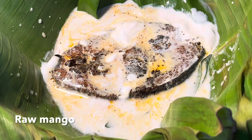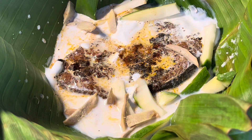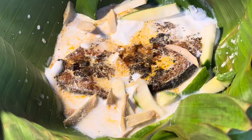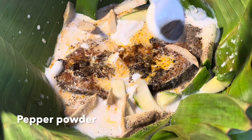Add 5 or 6 thin slices of Raw Mango and 5 or 6 thin slices of Ginger. Season with some Salt and a quarter teaspoon of Pepper Powder for that spicy flavor.